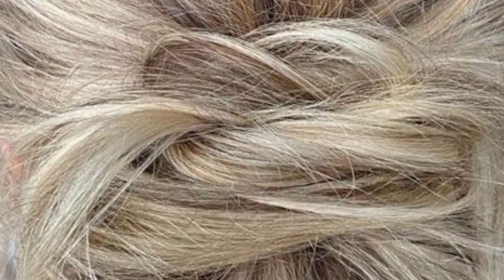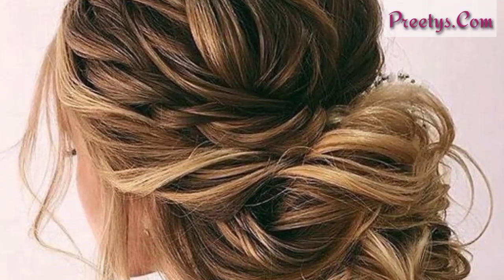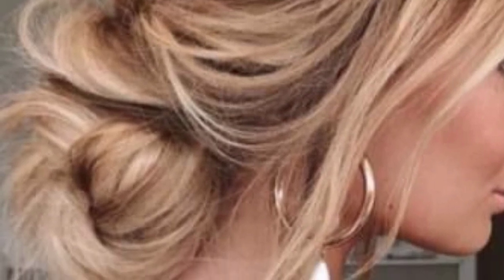Hey everyone, Assalamu Alaikum, how are you all? I hope all the YouTube family will be fine and doing great. God bless you. Dear friends, first of all, welcome back to my YouTube channel. In this video I'm presenting you 40 plus whimsical and creative designs of low buns.